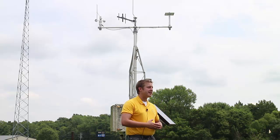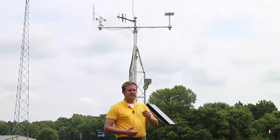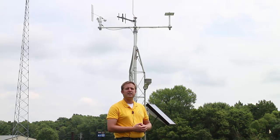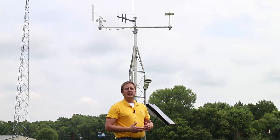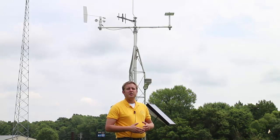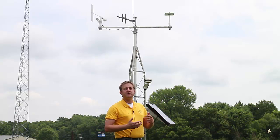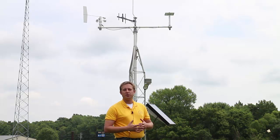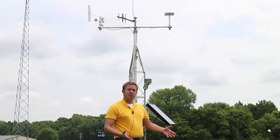Let's finish out the top of the tower by talking about that little plate up there. That little plate has a very small circular sensor on it that is measuring the photosynthetically active radiation band. Photosynthetically active radiation is pretty much what you would consider to be visual light, but it's one measure of the amount of light being received on a surface throughout the day, which could be very useful when we're wanting to look at crop growth, whether it's in the garden, in the field, or just on the lawn itself.